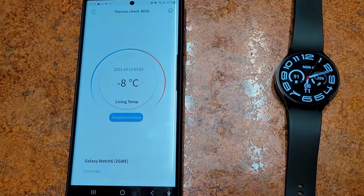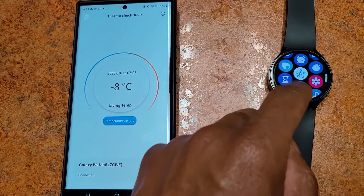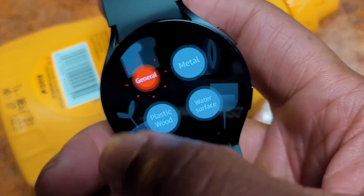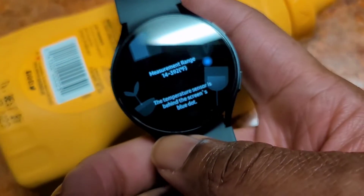Let's check out some temperatures. I'm going to check the temperature of a mustard bottle from the refrigerator, a cold ice pack from the freezer, and a cup of hot water.